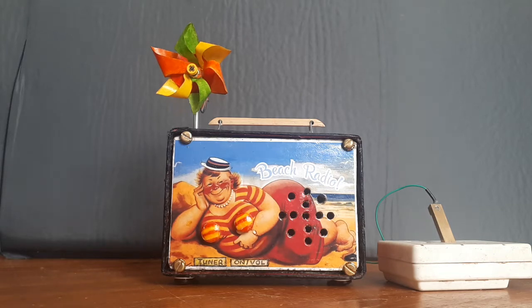This is my homemade beach radio, made entirely by hand. It's a basic AM radio with a home-built antenna coil inside, going into a little AM radio chip and a small amplifier chip to a speaker. On the front you've got a curvy lady enjoying the beach, laid back in the sand.